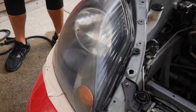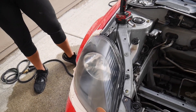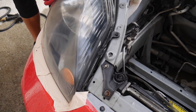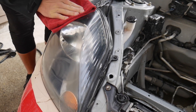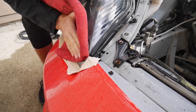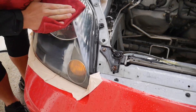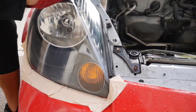Got it all applied — here we go with the final wipe. It looks so good, especially with the LEDs. Oh my god, oh my god, oh my god — there you go. Holy crap, they look brand new!